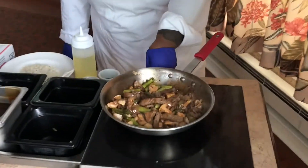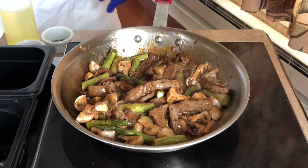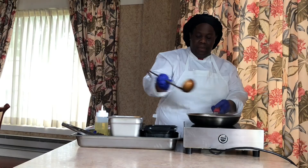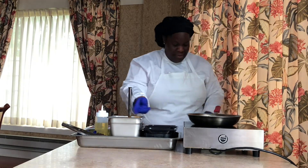Turn it up a little bit. Make sure it's not dry — nice and tender.